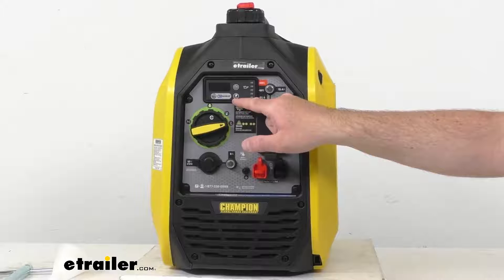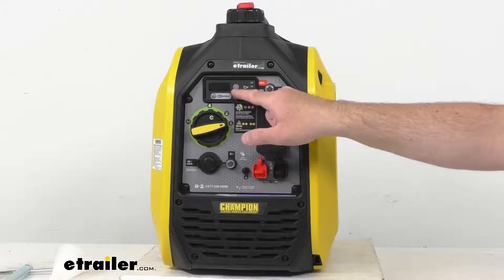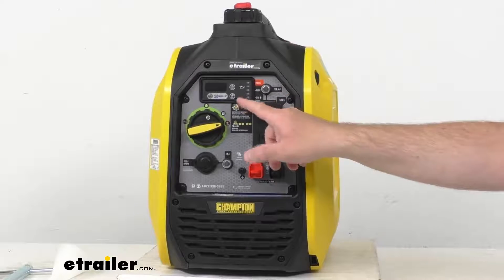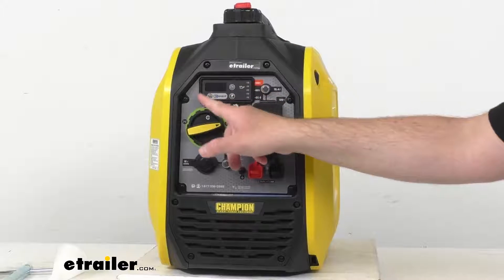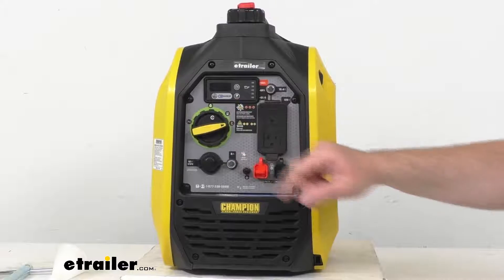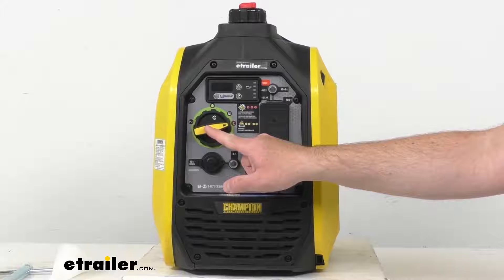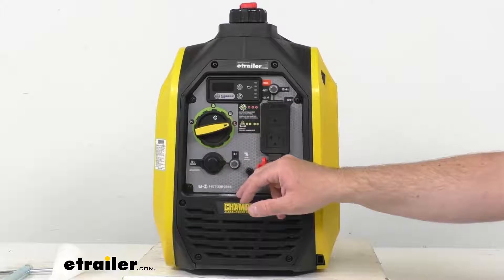We have an AC overload reset button right here, and then a low oil warning indicator light. So quite a bit of information in this really nice panel here. And then we have our easy start dial, which is going to be used to start, stop, and choke this generator.